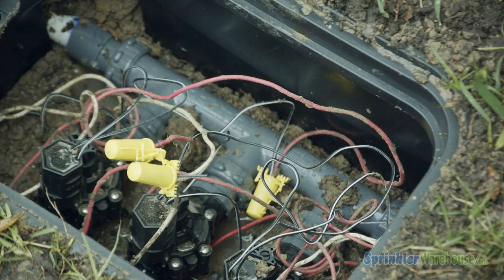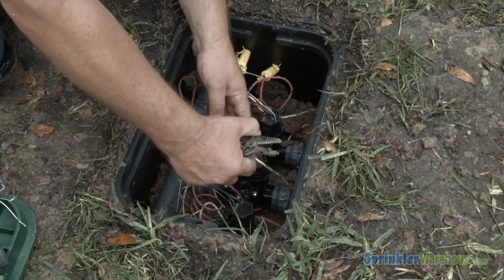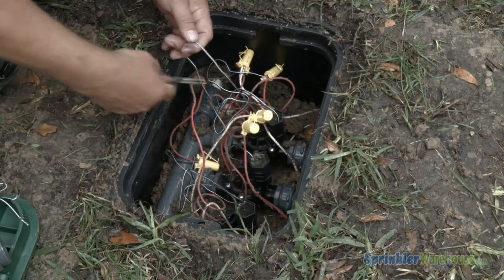Under this lid, one of the valves in this manifold is leaking. The seal has gone bad. And, as with any valve repair, we start by cutting the wires.